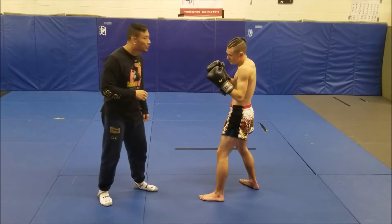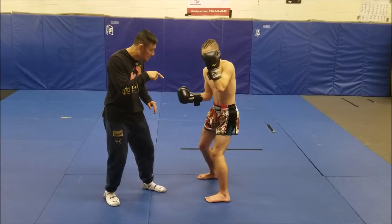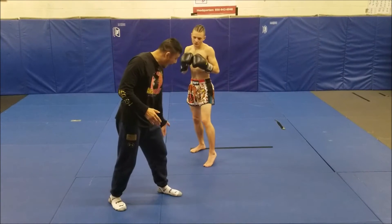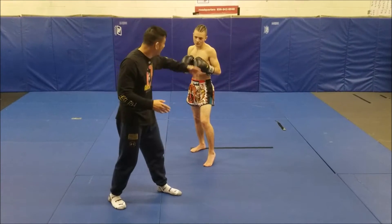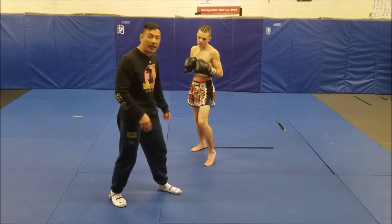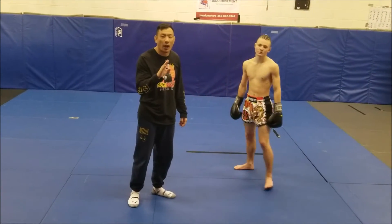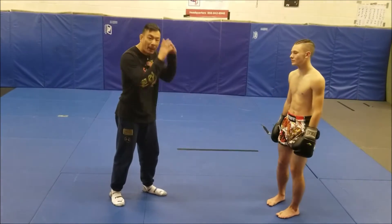We're going to change it up on him. Instead of throwing a switch kick, you're going to throw a jab, switch your stance, right uppercut, right hook, high kick here. Notice the angle he's ending up on — I can't hit him with anything from here. He's fading away to that outside angle with that uppercut hook. The uppercut hook doesn't have to be hard — they're just to get me to stay in the same spot and bring my hands up.